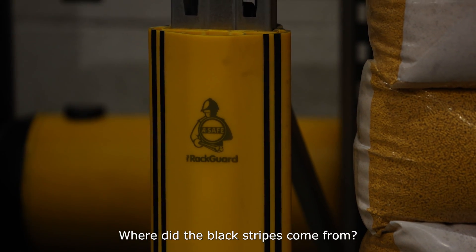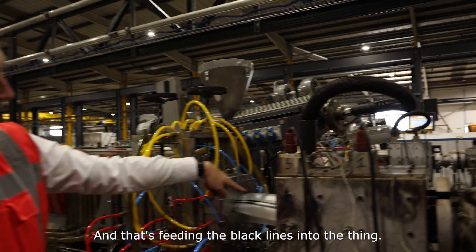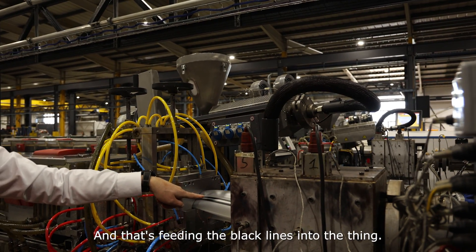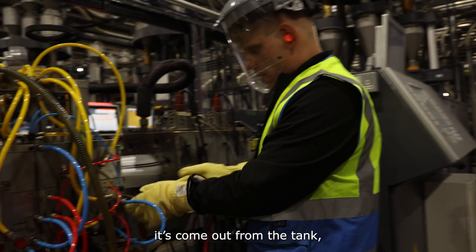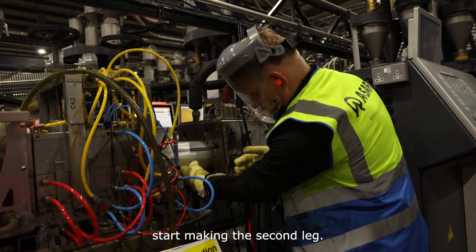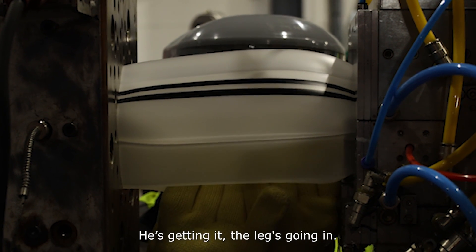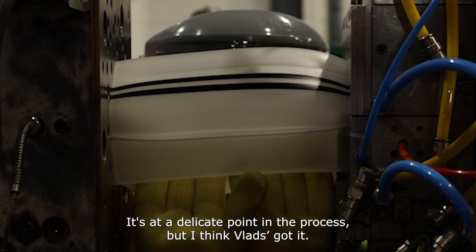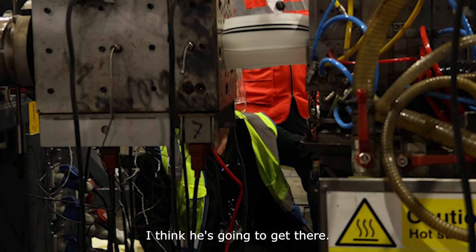Where do the black stripes come from? If you see here, this is the co-extruder and the pipe goes into the head — that's feeding the black lines in. We've got one leg already and they come out from the tank, and now we start making the second leg. The leg's going in, it's coming through — it's at a delicate point in the process. But I think Vlad's got it.